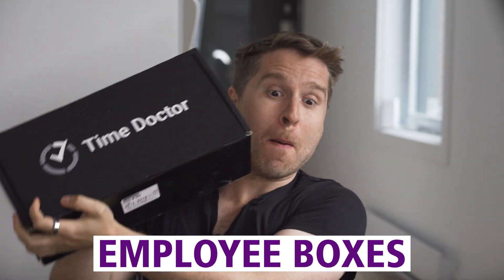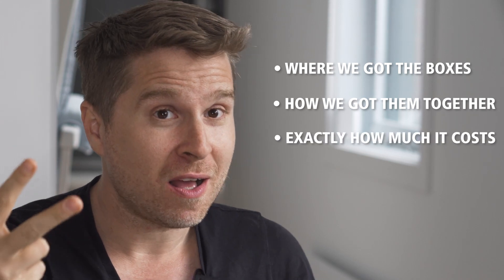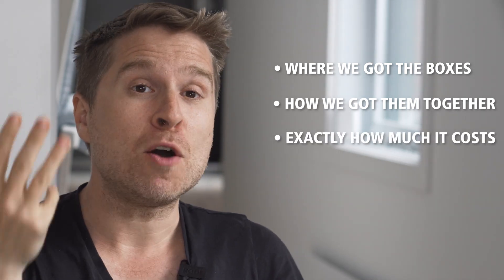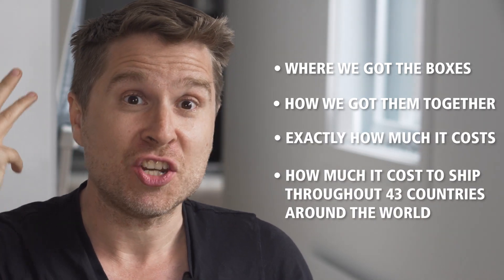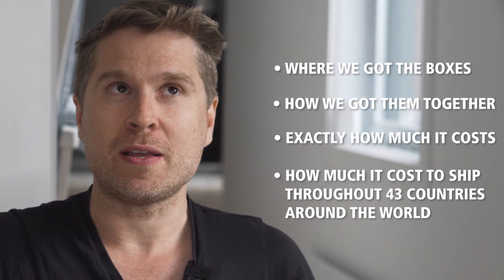Hi everybody, this is Liam Martin from Running Remote. In today's video we're going to be talking about employee boxes. We send these out to all of our new employees at Time Doctor, which is one of the SaaS companies that I have co-founded. I'm going to break down exactly where I got the boxes, how we got them together, exactly how much they cost, and most importantly how much it costs to actually ship these boxes throughout 43 countries all around the world.